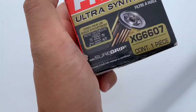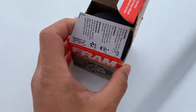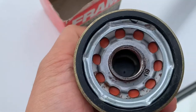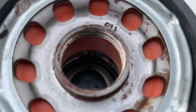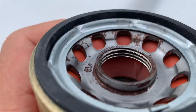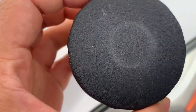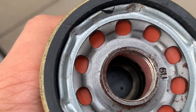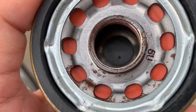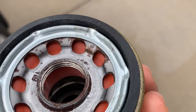I bought this Ultra Synthetic XG 6607 oil filter maybe a year ago, and when I tried to put it on my car there's a lot of rust to the side. I'm not sure if it's still good — I will not be installing this anymore. I've been using this product for like five years, bought two or three over the past year, but now that it's rusty — see that rust over there and here — I think I will not put this in my car.